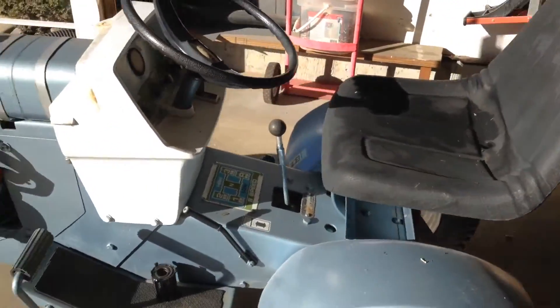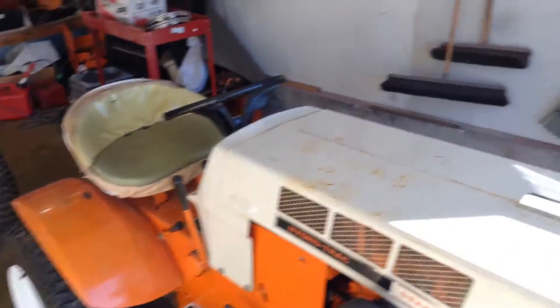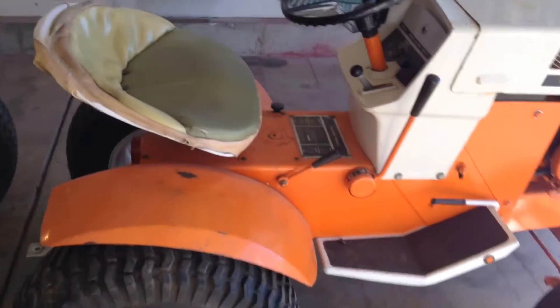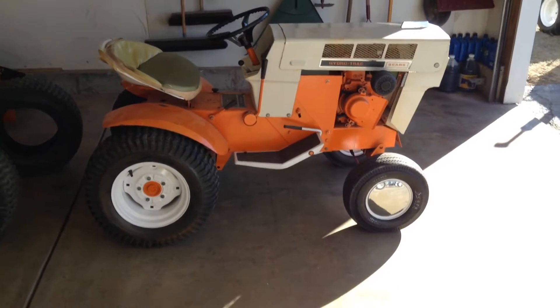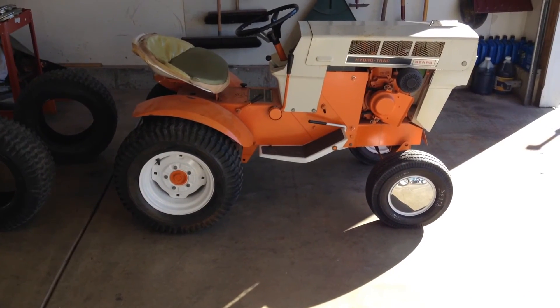Alright guys, I'm just going to keep working here. Got this thing out, got the tire swapped, just ran them around a little bit, burned some of the stale gas out of them. Alright guys, sorry to bore you with this stuff, but there's the Hydro with the new rear tires on it. We'll talk to you later.